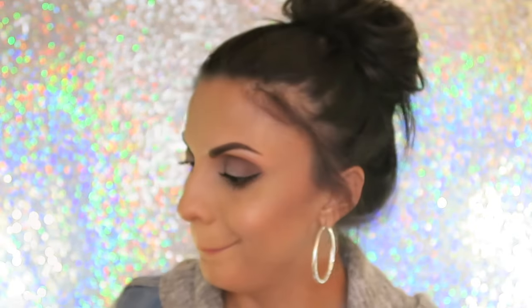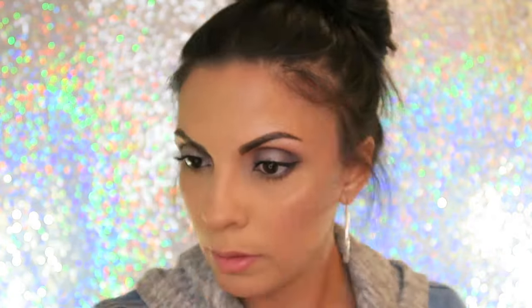Now it's time for some highlights. I'm going to use Becca Moonstone — it's a cream — and the Becca highlighter in Opal. Tap it off. The sun is down so you can't really see my highlight, but it's there. Now I'm going to take the Kat Von D Shade and Light Palette and mix all three colors to sharpen up my contour just a teeny bit.